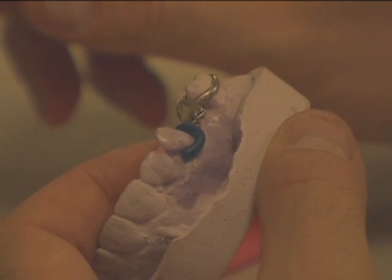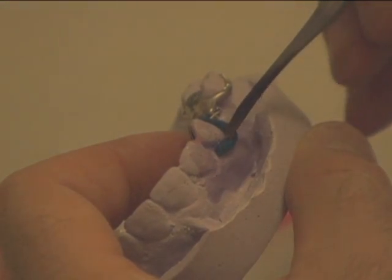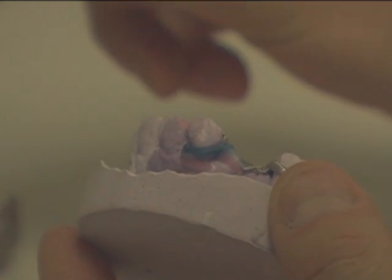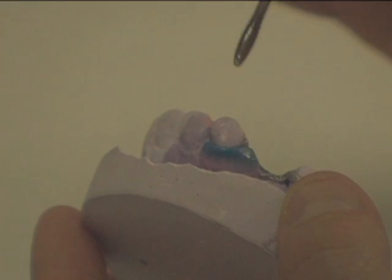Create the clasp using 12 gauge sprue wax. Place the wax down at the gingival. Using a hot spatula, seal the sprue wax to the model and extend the wax down onto the tissue. This will give the clasp stability. Fill some wax into the buttonhole that you created on the tooth.